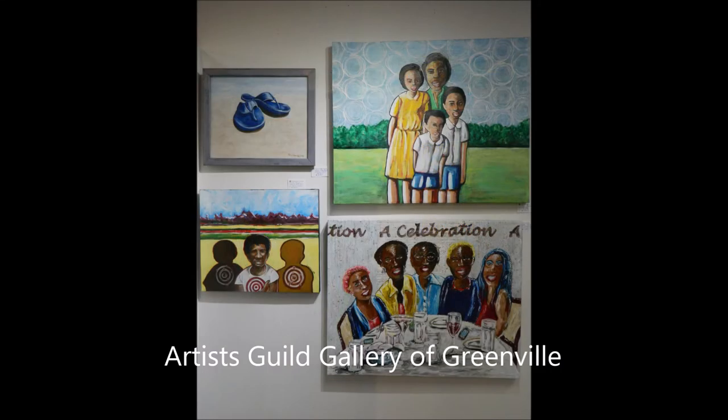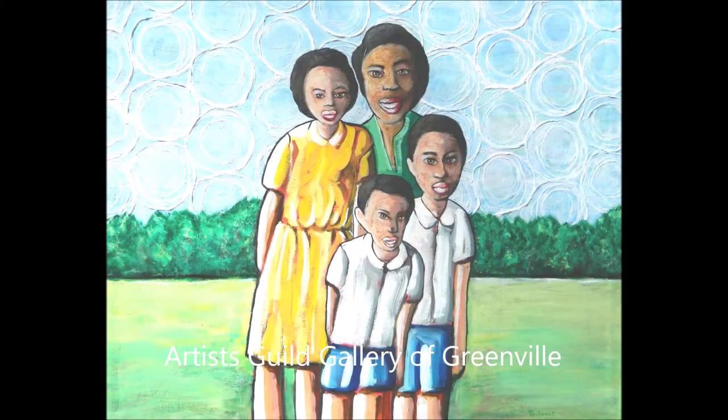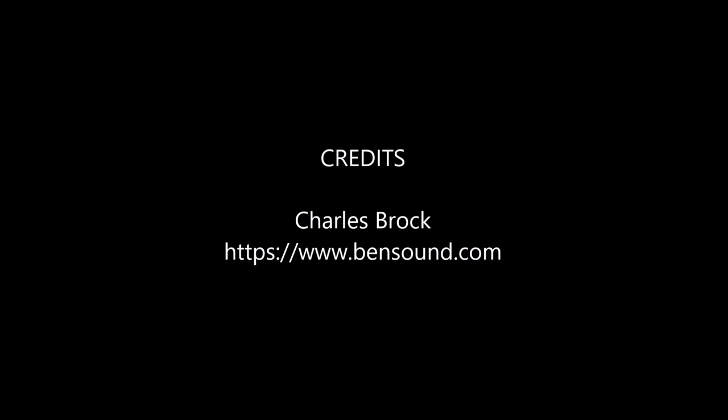Come see me and let's talk about art, and learn about the process of creating art. Thank you for seeing my video. I'll see you in the next video.